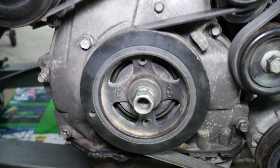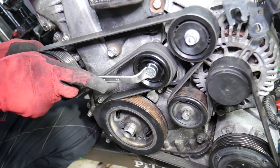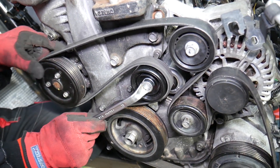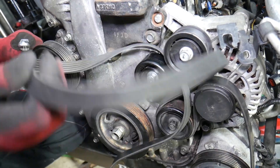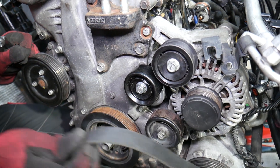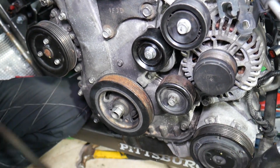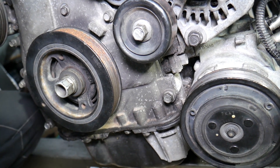Next, we remove the serpentine belt. In our case, we use a 14-millimeter wrench, go counterclockwise to release the pressure, pull the belt out, and remove the whole belt. We don't need it anymore.